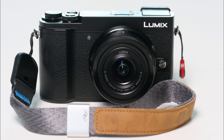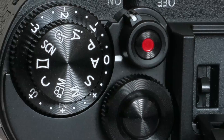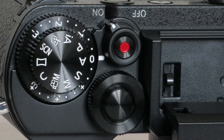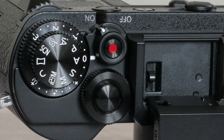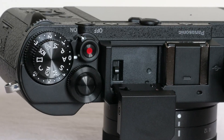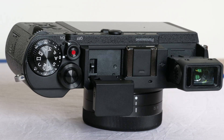So, GX is for rangefinder style bodies, G for DSLR style cameras, and GH for hybrids with advanced video capabilities. In reality, all are hybrids and will do still and video well enough for most of us. With a bit of luck, future cameras will now use this naming logic and do away with the 81, 80 and 85 nonsense which has confused many photographers.